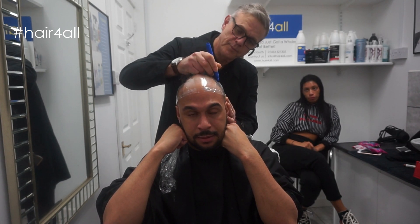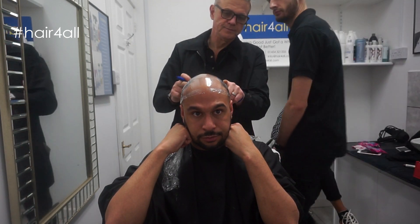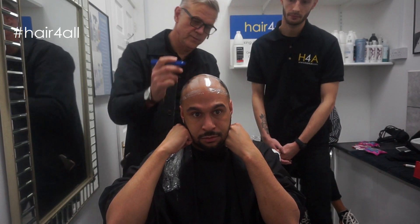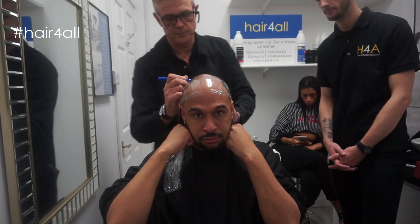Beanie hats, yeah. It's a shame. What do you reckon? Because that's quite weak there, isn't it? If you're working this and that, that's going to be better, isn't it? Perfect.